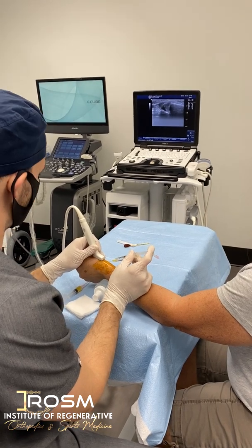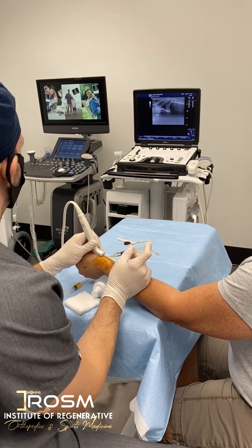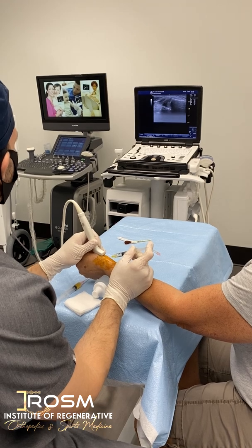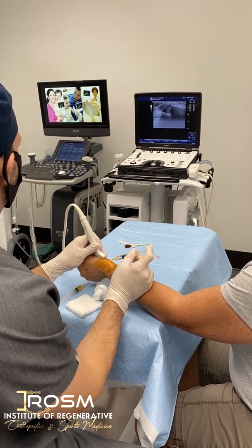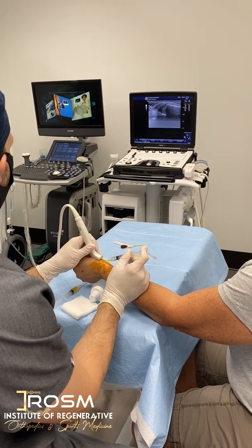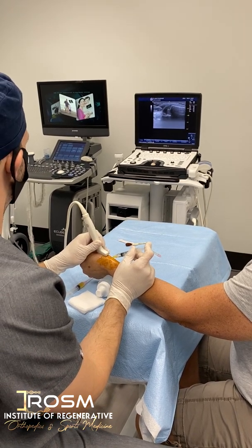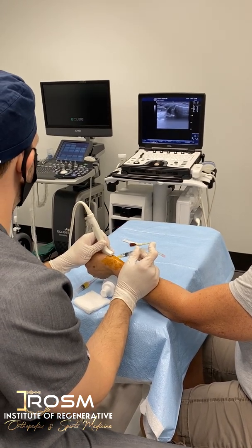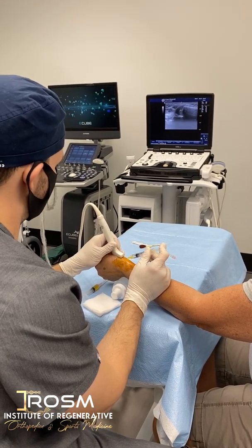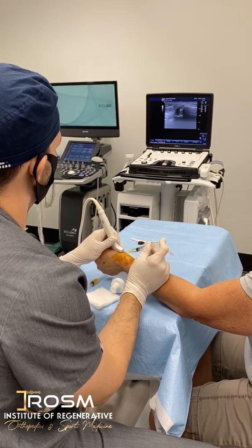You're going to start to see the needle coming from the top left. There it is — I'm just numbing first. My target is about a centimeter deeper to where my needle is, which is that black hypoechoic area — that's the joint. That's the thumb joint, the CMC or carpometacarpal joint. I'm just numbing her up nice and slow. So once I come with the PRP injection — the platelet-rich plasma — I don't want to put too much volume inside because the joint can only accept so much.